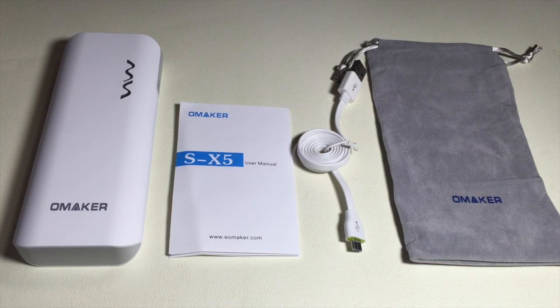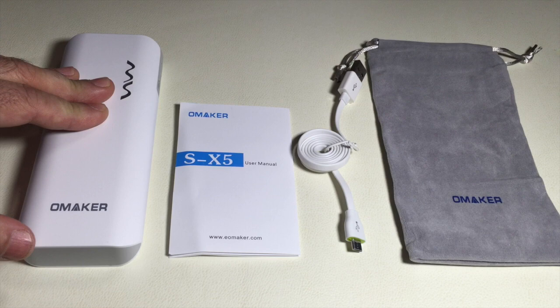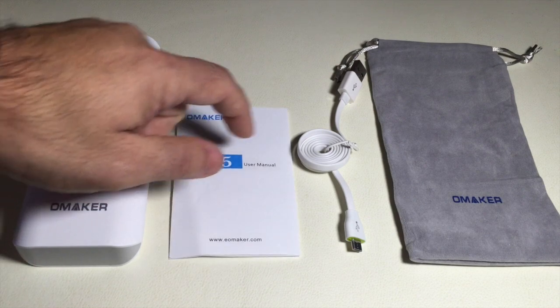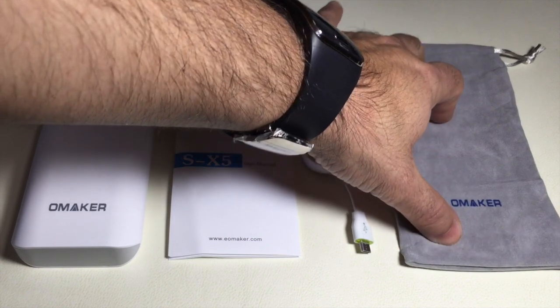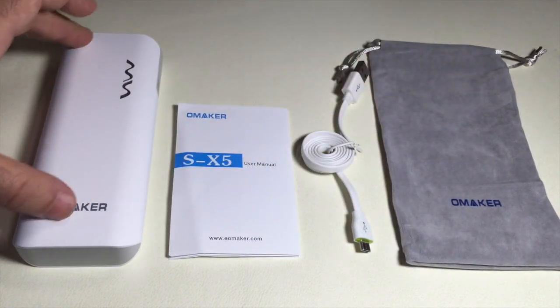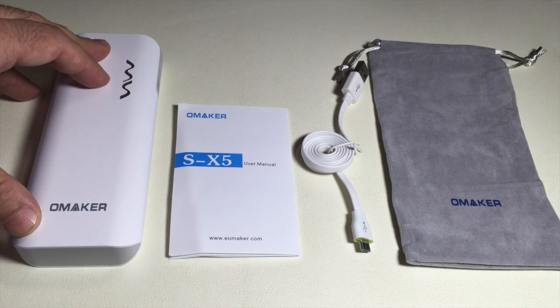Inside the box, what you'll receive is your battery backup solution, an instruction guide, a micro USB charging cable, and a nice bag where you can keep your battery backup solution if you're carrying it in your briefcase or in your backpack.